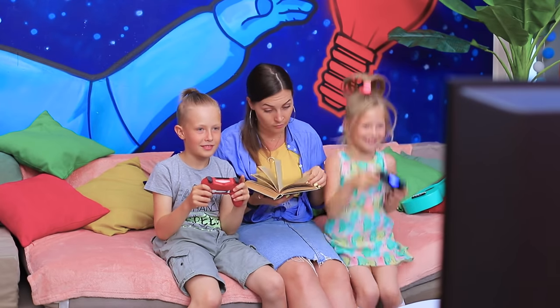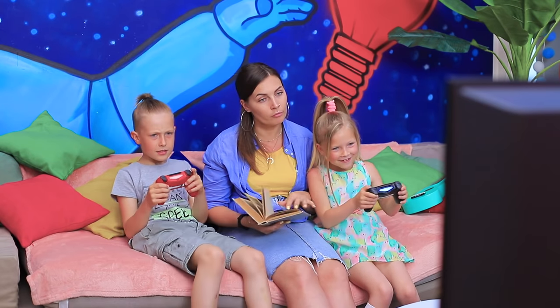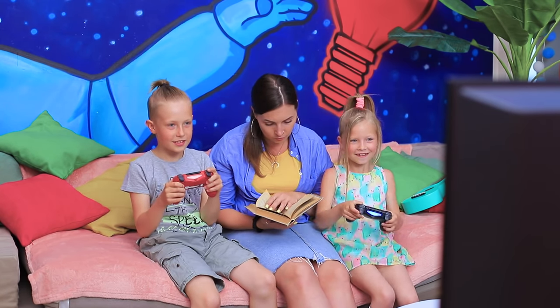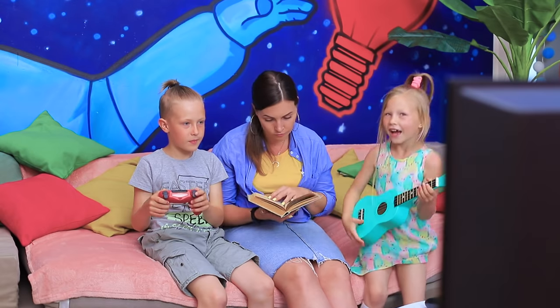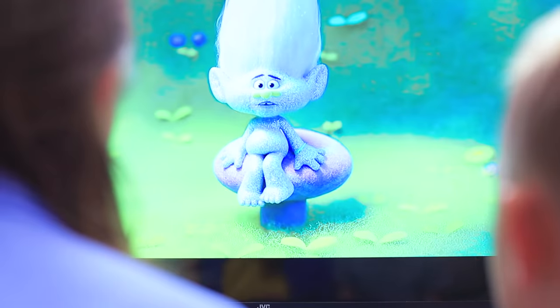I can't focus if kids are playing video games nearby. Mom, you are way too serious! Play with us! And your book is boring! Pillow fight! Stop! Kids, let's watch a cartoon! These trolls remind me of someone!